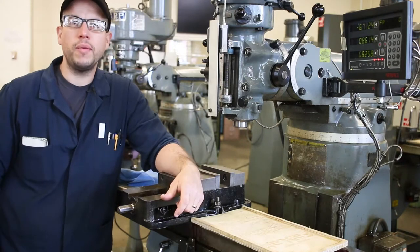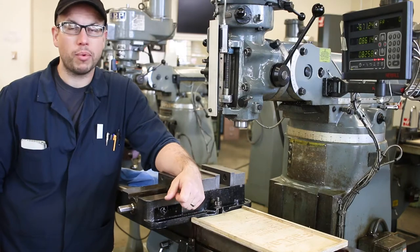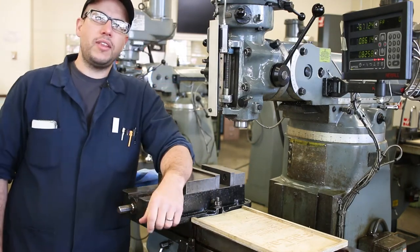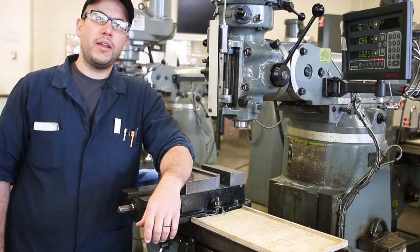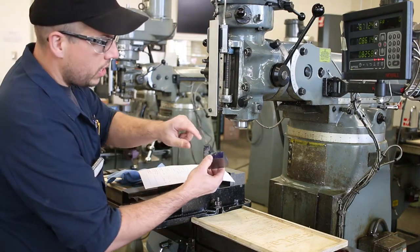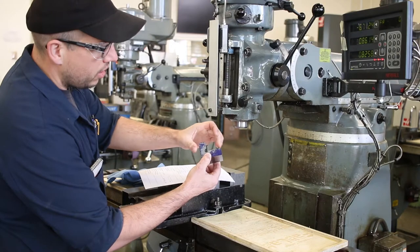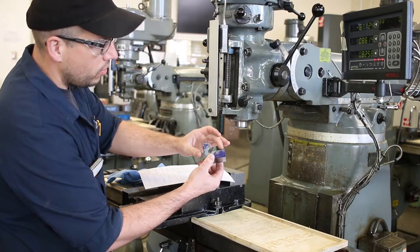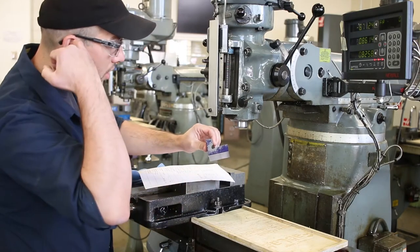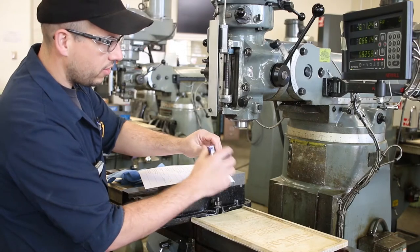Hi everybody, welcome to part four of the demonstration for the angle plate project in Machining 210. Today is the day that we blend the radius to the inside corner. Last time we drilled and reamed this hole and then we bandsaw cut this excess material out, and now we're going to cut those surfaces so that they blend to the tangent points of the reamed hole and get a nice little inside radius there on the inside surfaces.